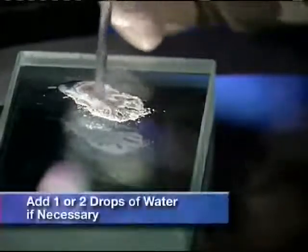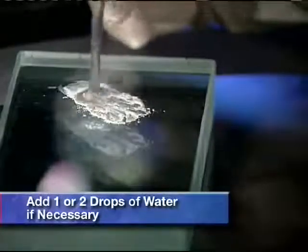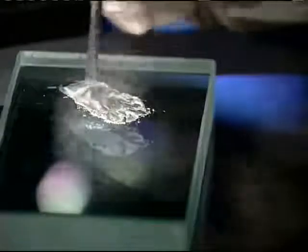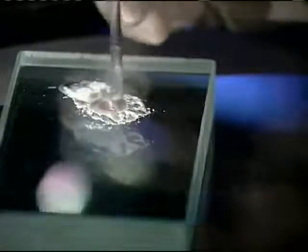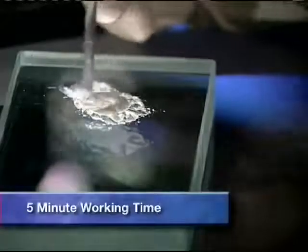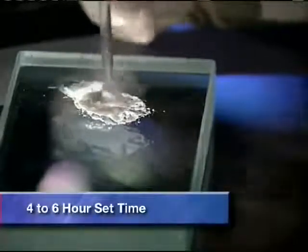If you find the ProRoot MTA mixture is too viscous or stiff, one or two drops of sterile water may be added. The mixture should be a thick, creamy consistency. The working time is about five minutes and the material will set gradually over a four to six hour period.